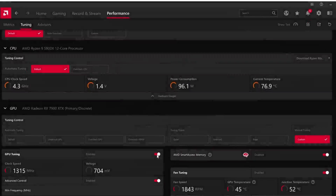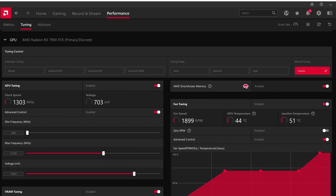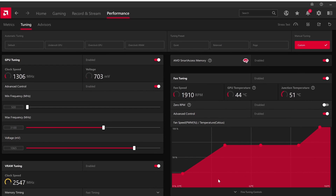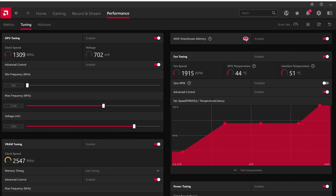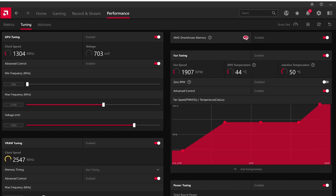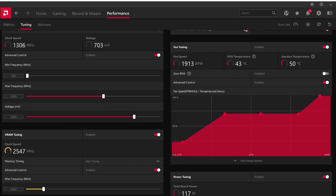Now that I've gone over where I got my initial overclocks, let me go over them. I went with a max frequency of 3100 MHz, voltage 1065 mV. Make sure you have Smart Access Memory on — if you don't, none of your overclocks are going to work and it's just going to fail. Power is at max at 115%, and I put the VRAM timings at about 2560. That's the first batch of overclocks I tried.